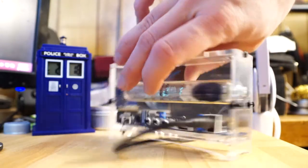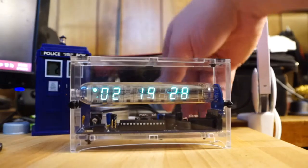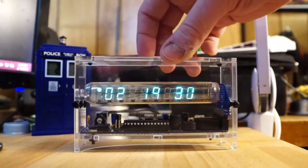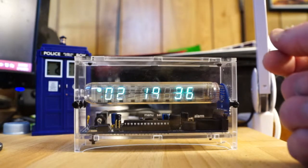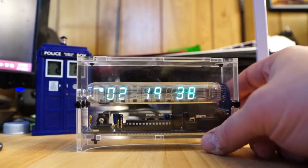That's the backup battery. It'll actually keep the time for two weeks after removing the power supply, so it's very useful if you want to move it around.